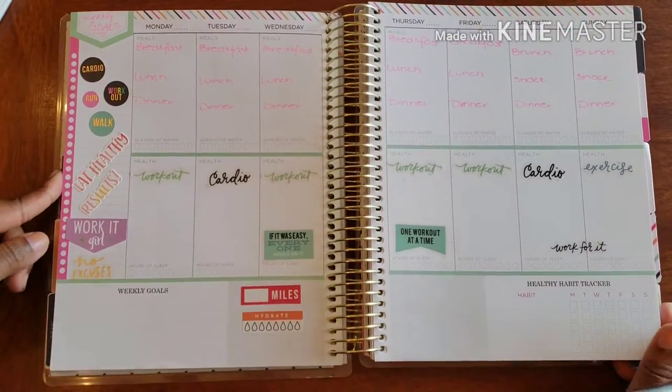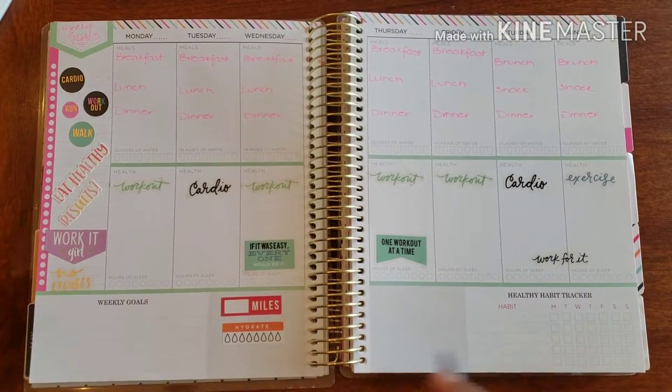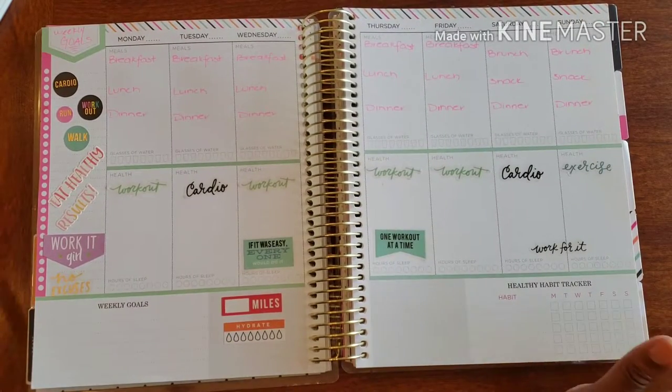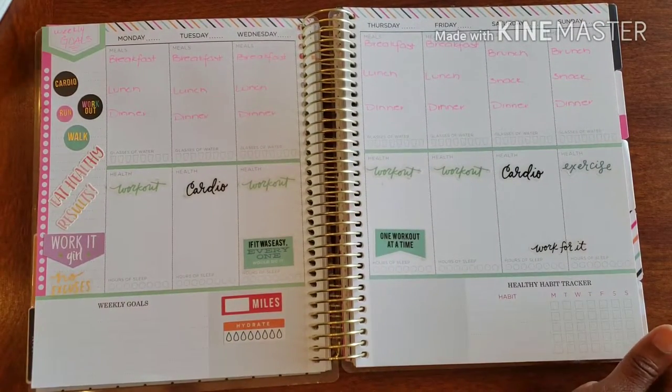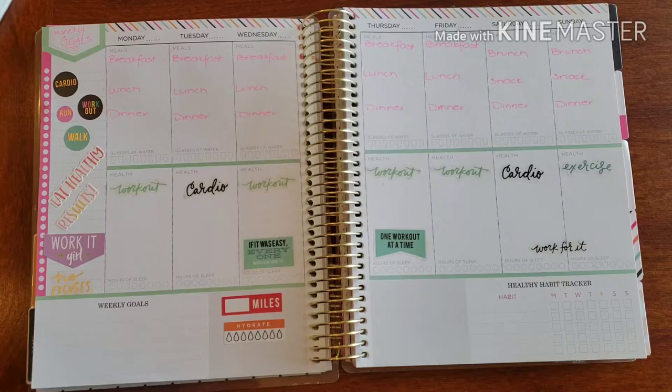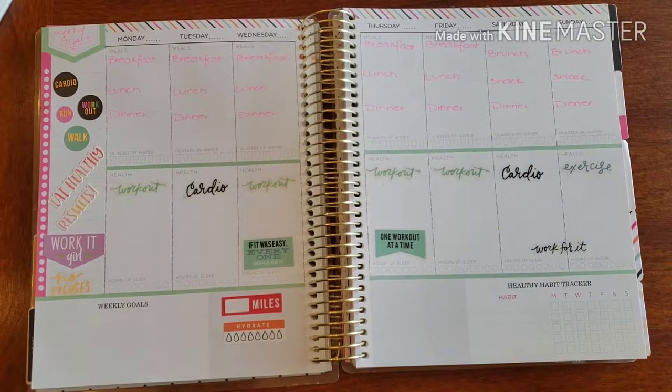Here we are, and I think it's pretty freaking awesome — my fitness planner for this upcoming week to make sure I get all of my fitness needs in, done, and taken care of in a timely fashion. I'm kind of loving it.